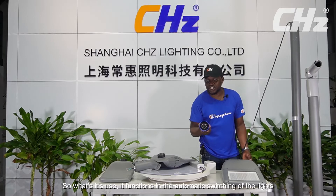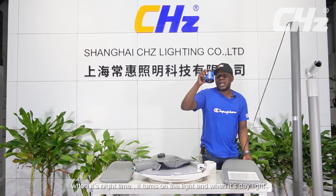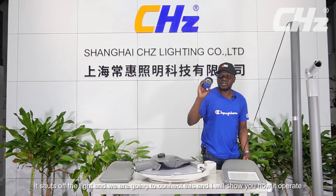It functions in the automatic switching of the lights — it can switch on the light or turn off the light automatically. When it's nighttime, it turns on the light. And when it's daylight, it shuts off the light.